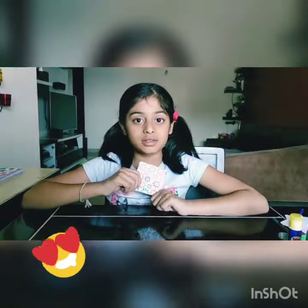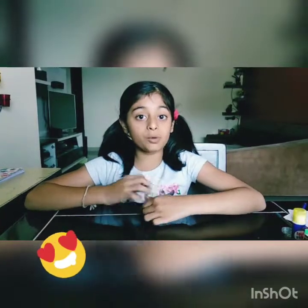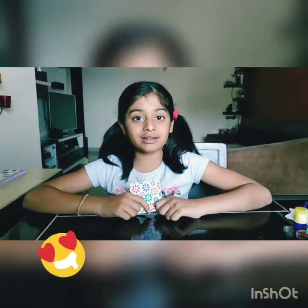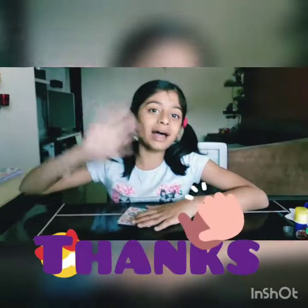Do subscribe to my channel. For now, bye bye! Thank you.